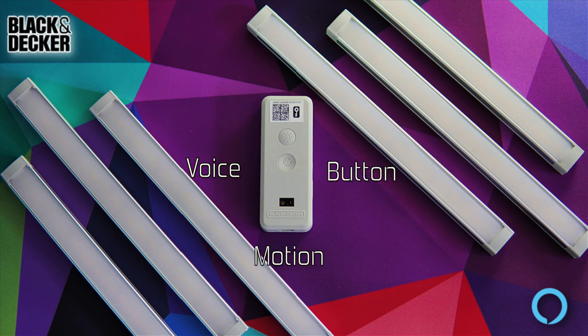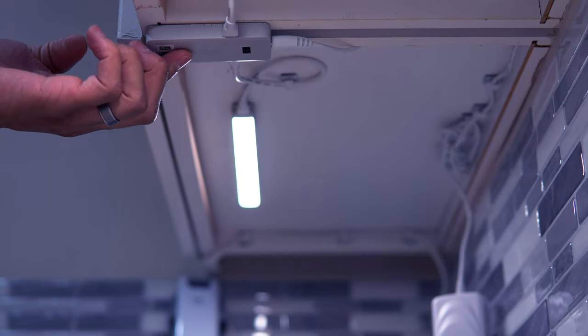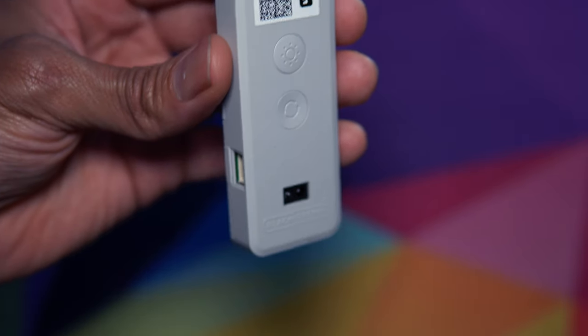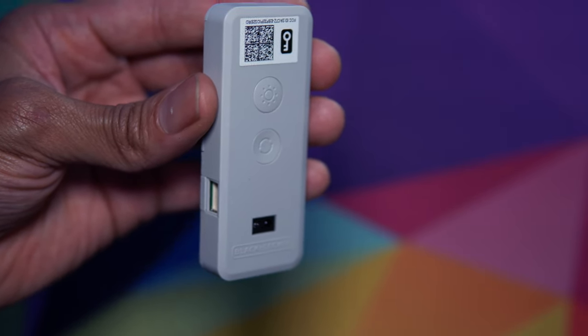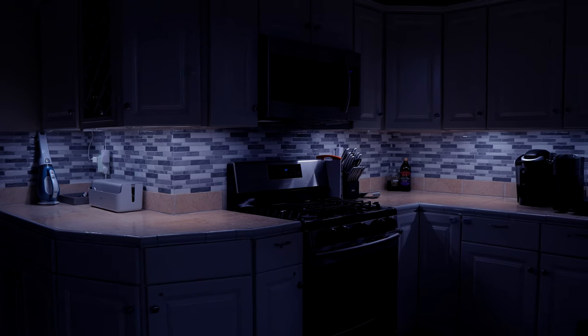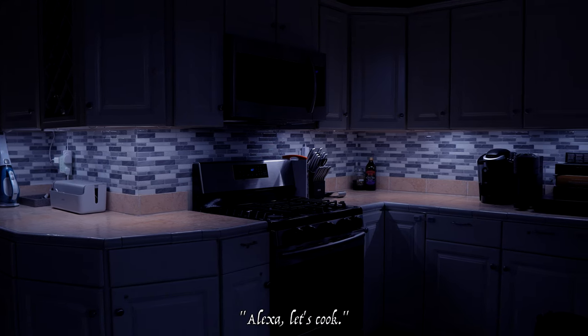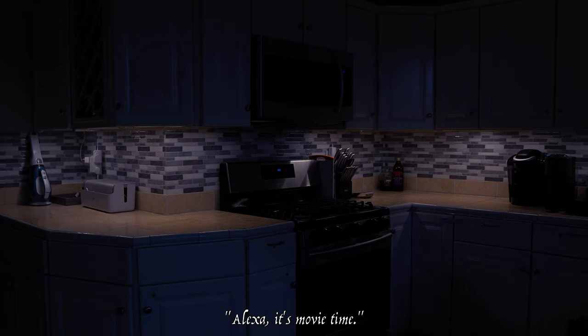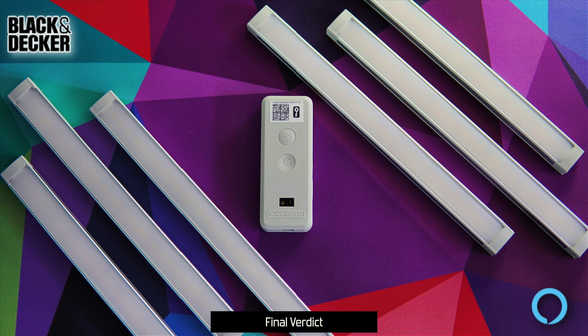There are three operation methods: voice, button, and motion control. Using the physical buttons, tap the rounded power button to toggle on/off or long-press to adjust brightness; the button next to it regulates color temperature and has a different design so it's easy to differentiate once installed. For motion control, wave your hand under the control box or simply tap it. You can also create custom routines — for example, say 'Let's cook' to set 100% daylight white, or 'Movie time' to dim to 5% warm white — or schedule the lights for specific times and days.